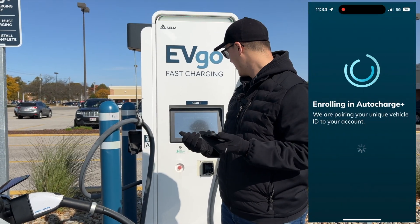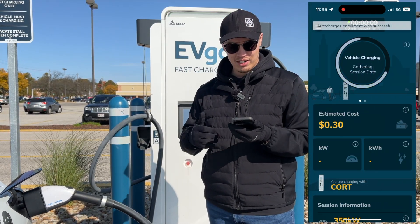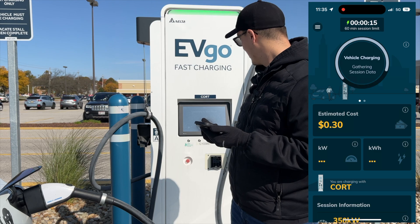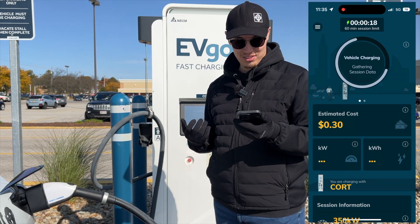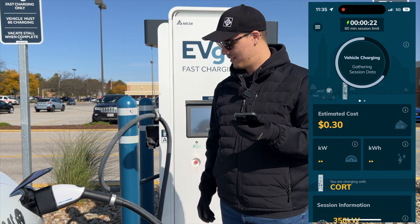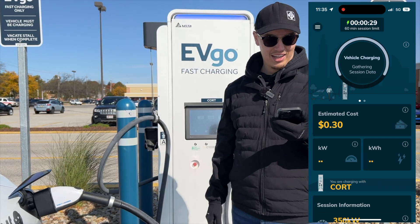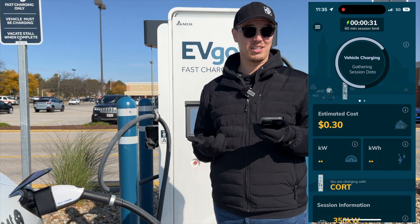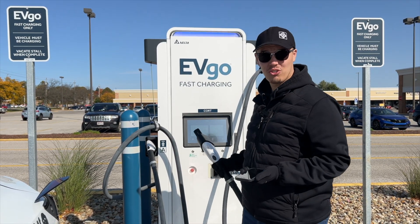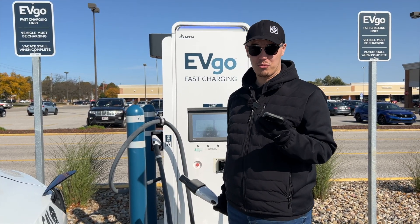We're getting a notification saying 'Enrolling in Auto Charge' — it's pairing our unique vehicle ID to the charger. We're hearing some clicking and then it's reporting a fault issue with the charger. However, the EVgo app is saying we have enrolled in Auto Charge successfully. We've had charger issues at this location before and EVgo actually fixed it previously, so hopefully the enrollment did go through.